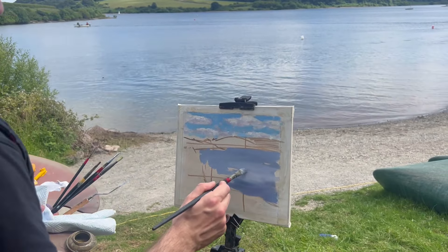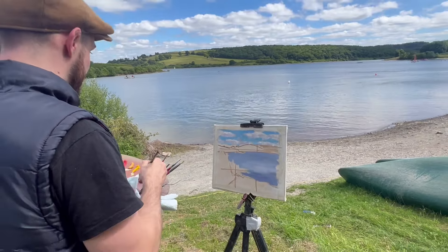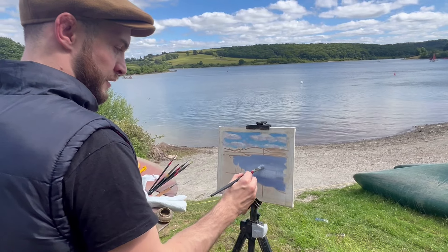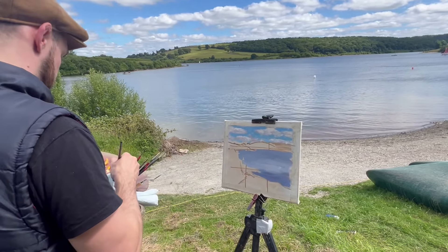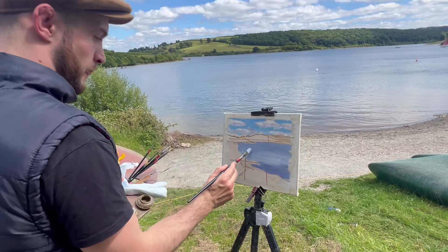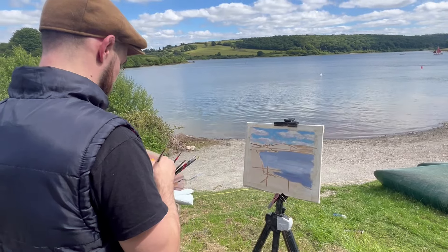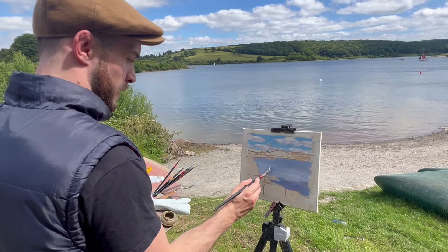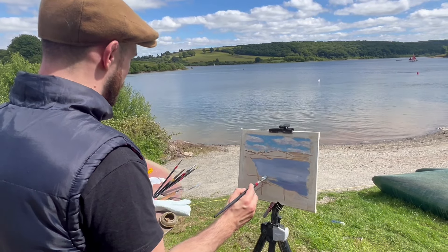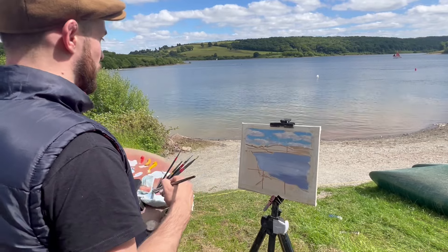I'm now painting in the water, which is reflecting the blue sky above it. As I paint the middle section of the lake, it takes on a lighter, paler grey hue, as this section reflects the light clouds. Then at the riverbank, the water takes on a bit of a darker hue where the riverbed underneath has a bigger influence than the reflection of the sky.